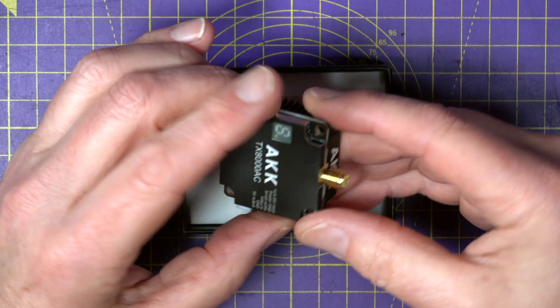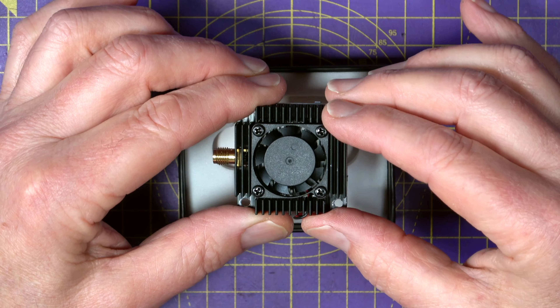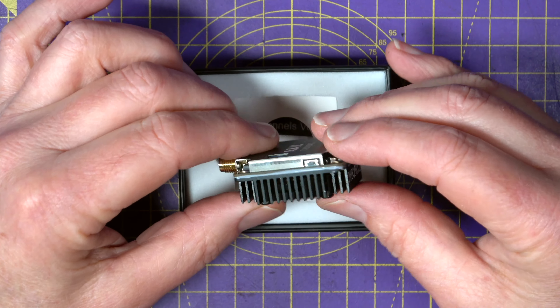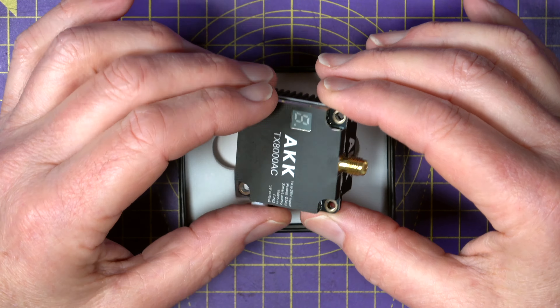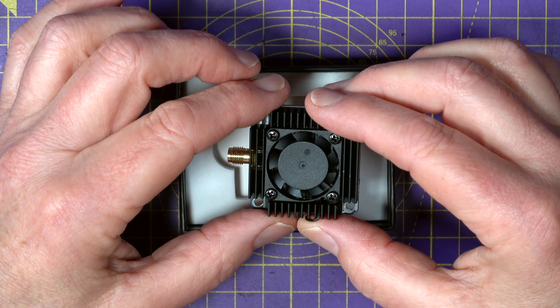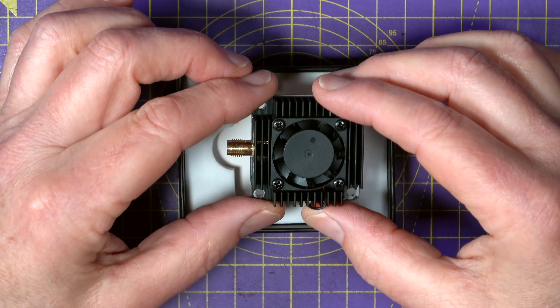It's made up from a PCB in the middle, sandwiched between a metal bottom case and a big heatsink on the top, and there's a small fan built into the heatsink. It all seems very nicely made and, with all that metal and the fan, it should help dissipate the heat that this will generate. The power output is selectable from 25, 1000, 3000, 5000 and 8000 milliwatts.